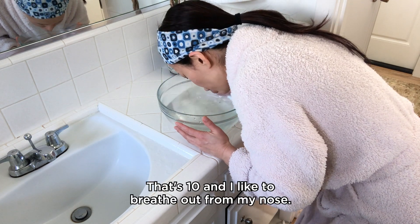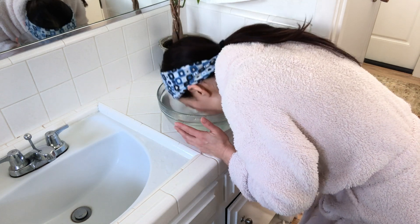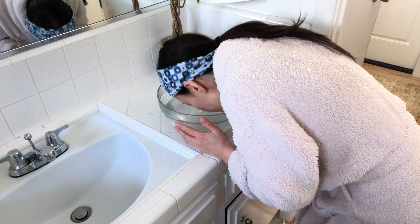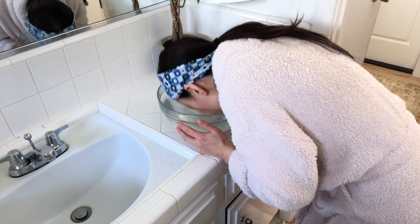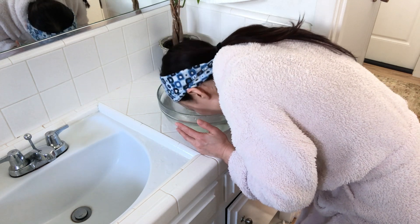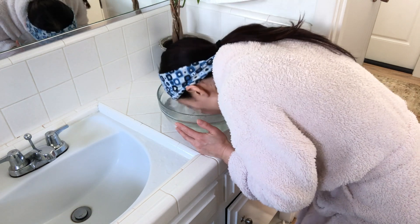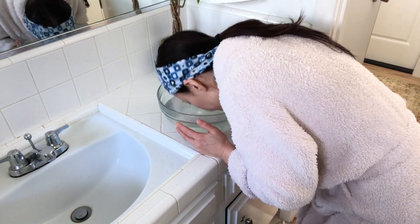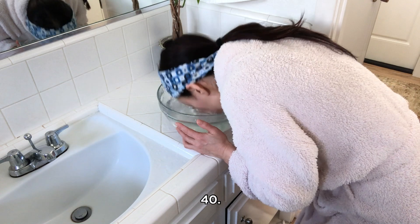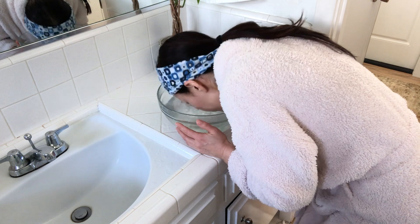That's 10. I like to breathe out from my nose. Let's do more — 20, 20, 20, 20.